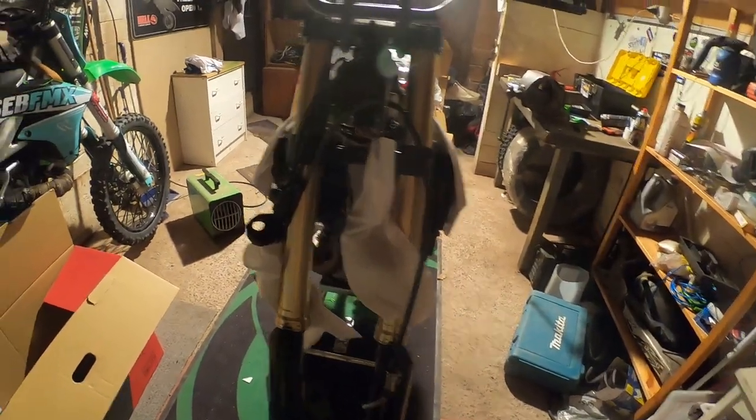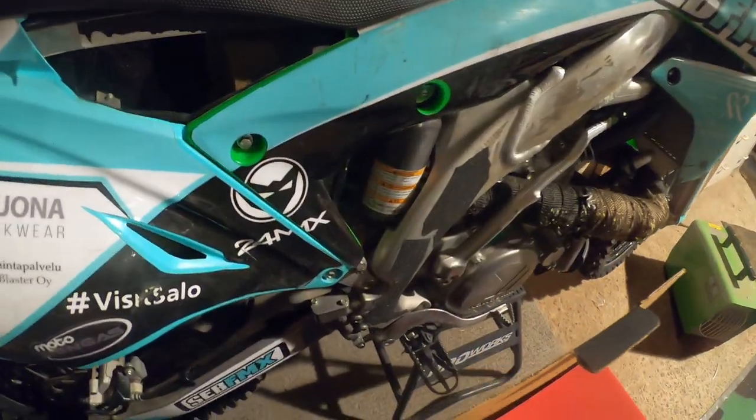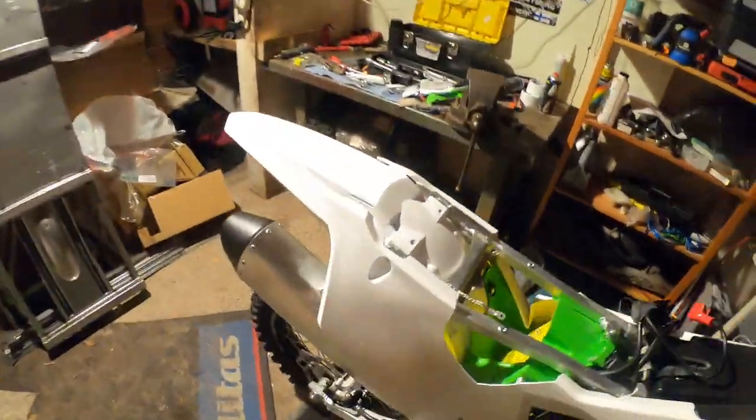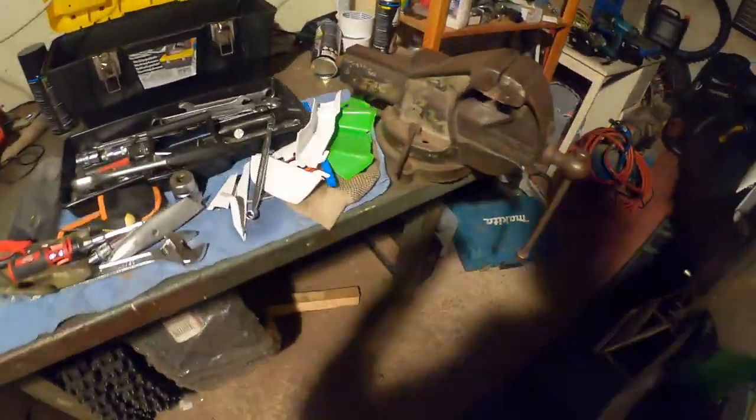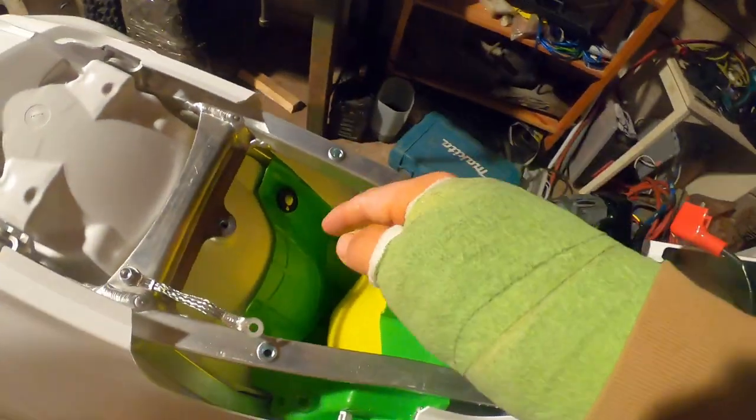I'll see what suspension I use — I think I'm going to use the 2017 bike's air suspension and the rear suspension, but let's see. Still a lot of stuff to do, slowly but surely it'll be good. Just need some more parts and also figure out the place for the battery.